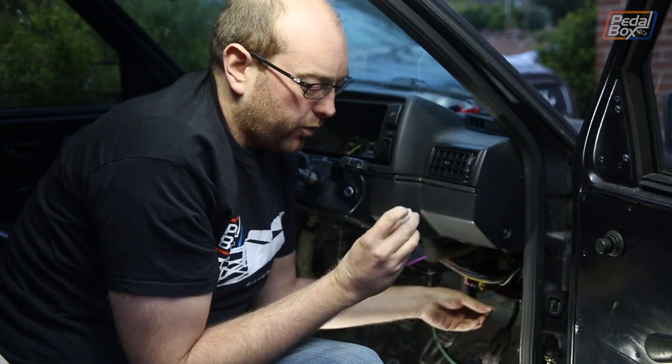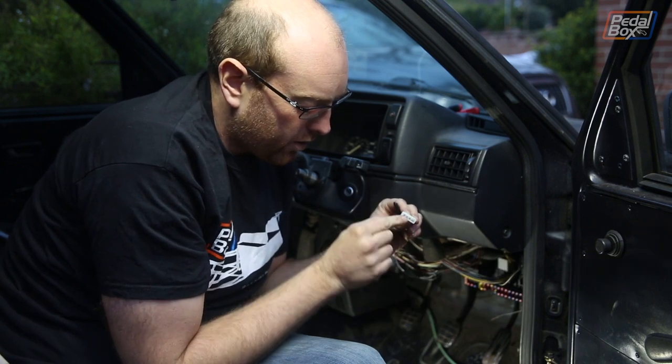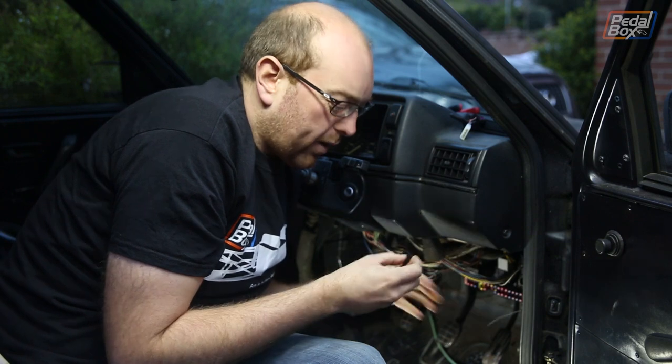This is the pin we need to connect onto what we're going to call pin 3 — starting from this side: pin 1, pin 2, pin 3, and pin 4. This is the pin we need to connect onto pin 3 of our other end of the Molex adapter.